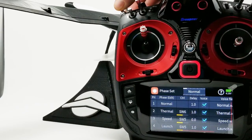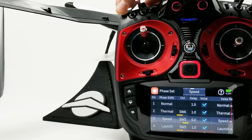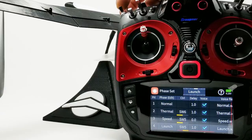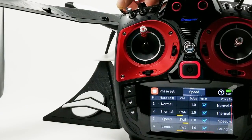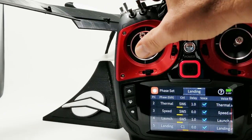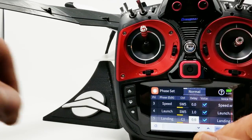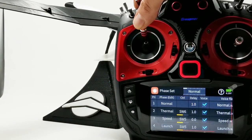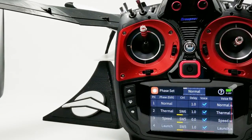We did the best we could. We're in normal, thermal, back to normal. We go quickly into speed — which I wish we could delay. Launch has a delay, and from launch to speed we don't. For landing mode I do put a delay, but I generally keep it very small — like a half-second delay. That's very easy and quick to set up the delays on the flight modes.